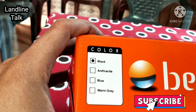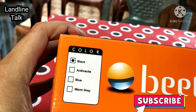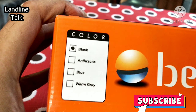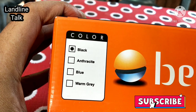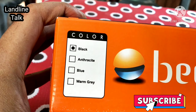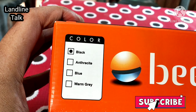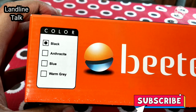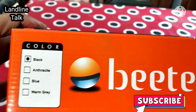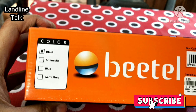This phone is available in four colors. I purchased the black color. Anthracite blue and warm gray are also available. As I recommend, if you want to purchase, the black color is very attractive. As I unbox this landline phone, you can see the nice-looking black color phone.